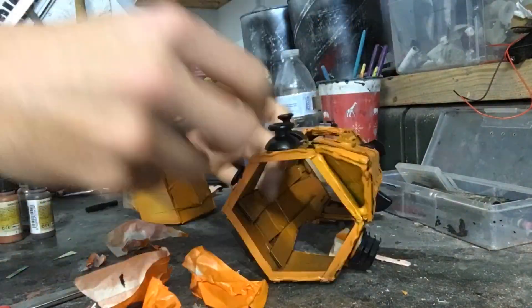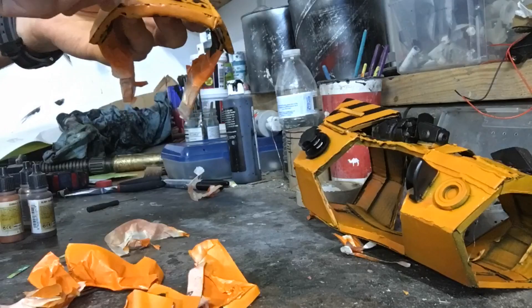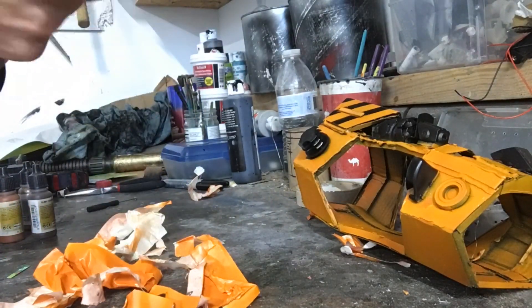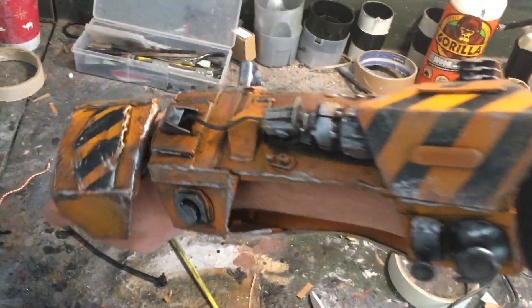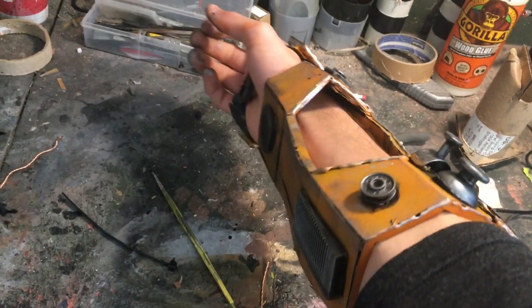I did mask off some areas where I wanted to paint silver, just because black acts as a better base coat. Then I went through and gave everything a nice dry brushing with an old sponge. Overall I think this turned out pretty good. I did do some weathering with some brown paint just to give it a nice worn, rusted look, and I think that turned out pretty well.